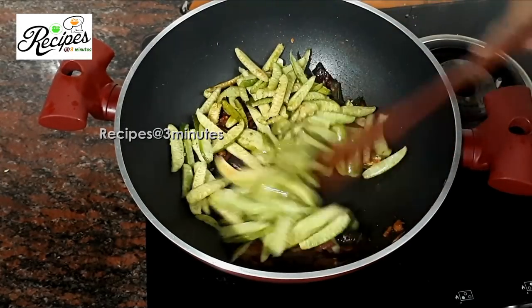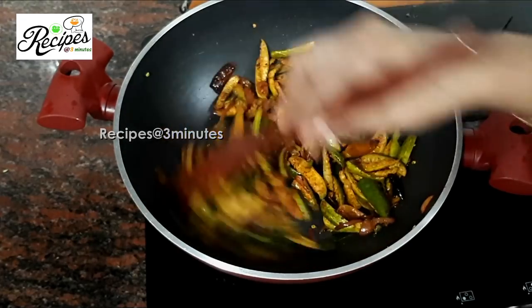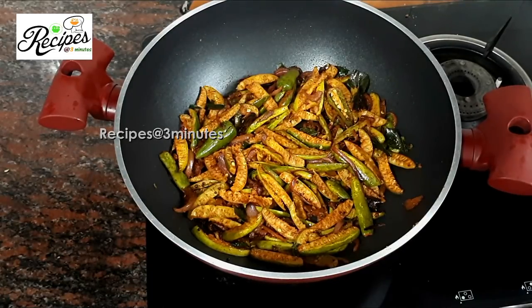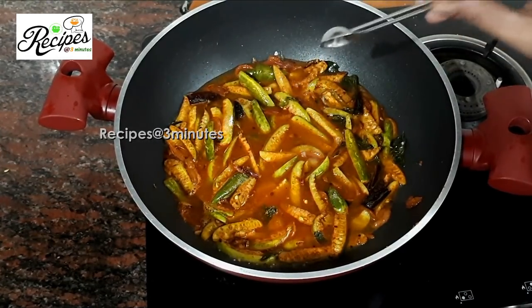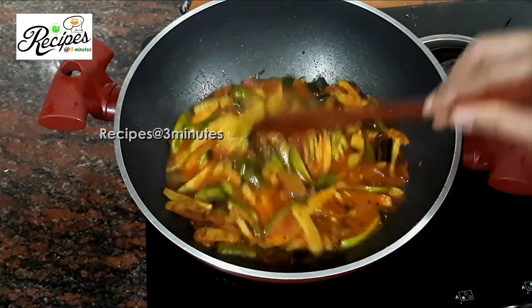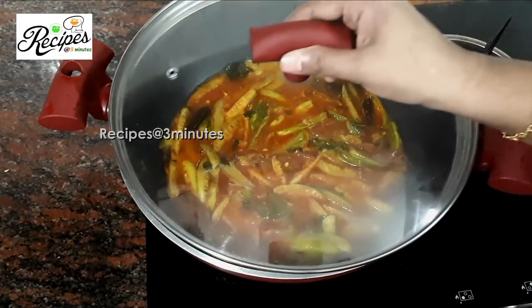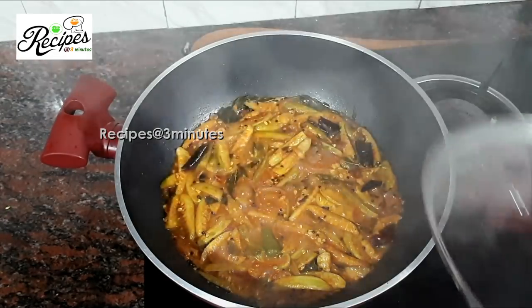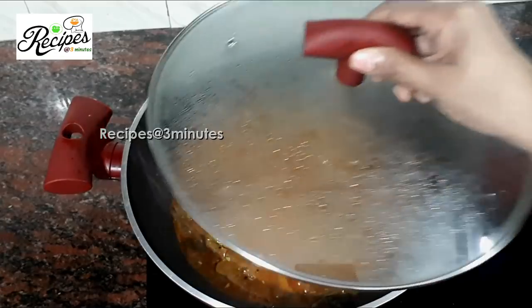Mix on a medium flame. Mix with a third layer, then a small flame. Put it in the middle and thread it up, put it in the middle of the pot.